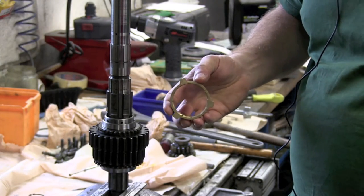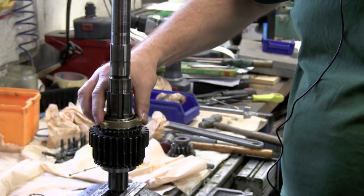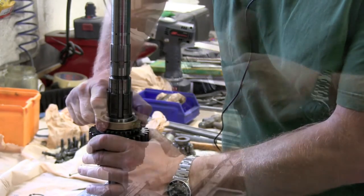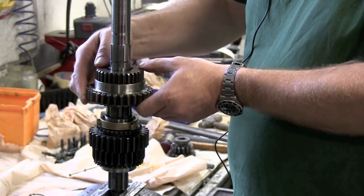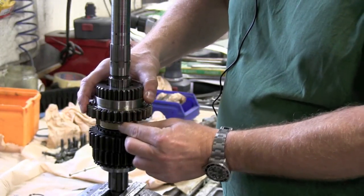Next comes the synchro ring, in this case made of an aluminum bronze alloy. We put it in place and make sure that it grips the taper of the gear. Then it's time for the first gear assembly. We slide it over the main shaft, making sure that the tabs of the synchro ring are located correctly within the assembly.